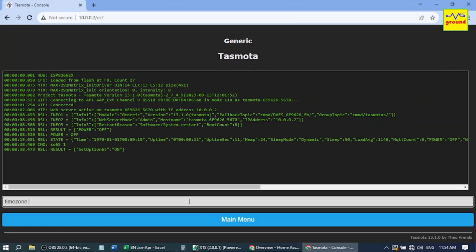Now set your time zone by typing Timezone followed by the time zone of your area — mine is plus 530. To set the width of your display, type DisplayWidth 32. 32 is the number of dots in a row from left to right. Similarly, to set the height, type DisplayHeight 8. 8 is the number of dots in a column from top to bottom.